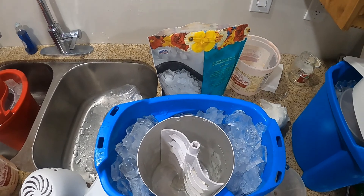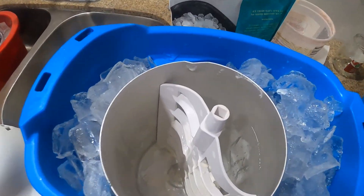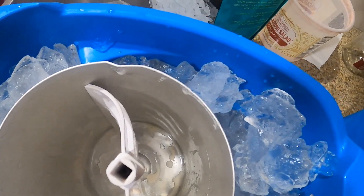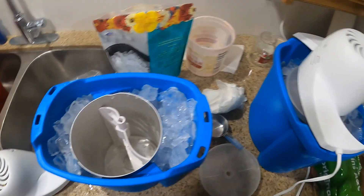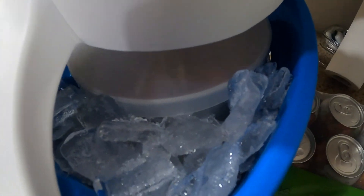All right, let's see — I'll turn it on, it'll make magic! I gotta turn this on over here. Sorry about the noise, people. It's in there making ice cream!